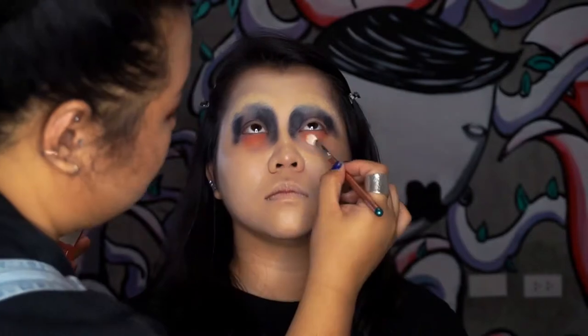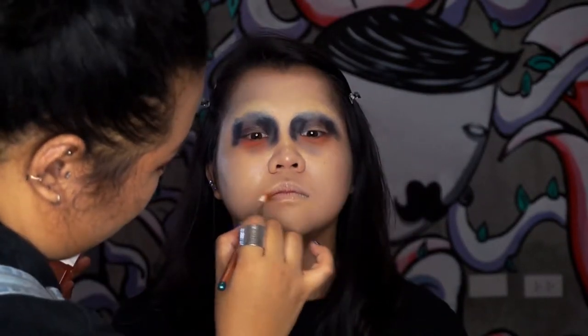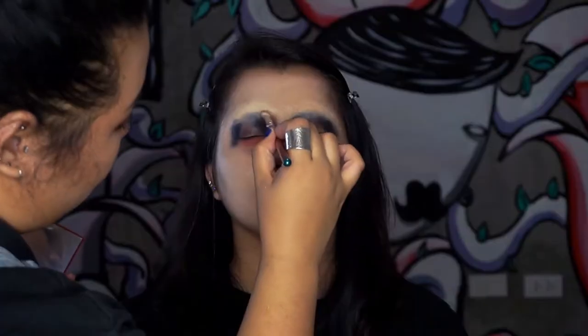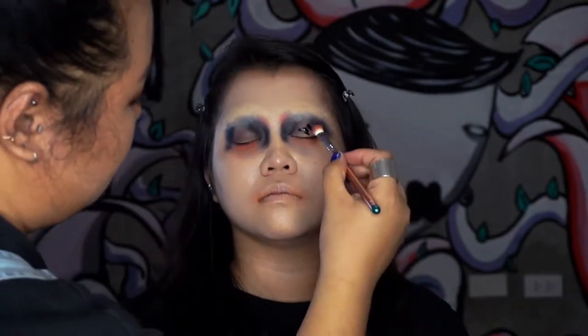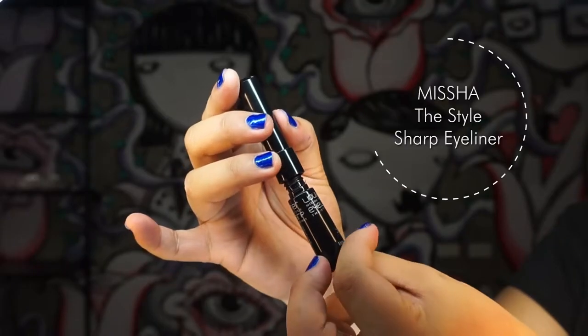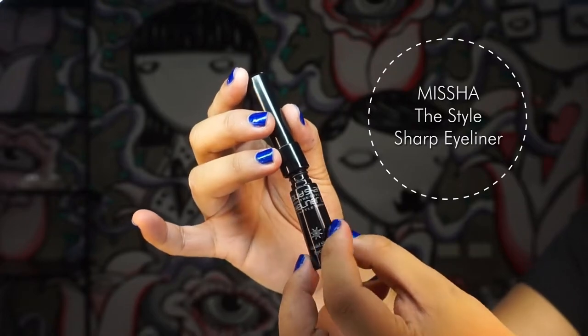Then I used this Touch of Spice Paprika eyeshadow palette to give a kind of sallow, reddish feel. To add more dimension and make it last longer, I used the Misha liquid sharp eyeliner, which is waterproof.